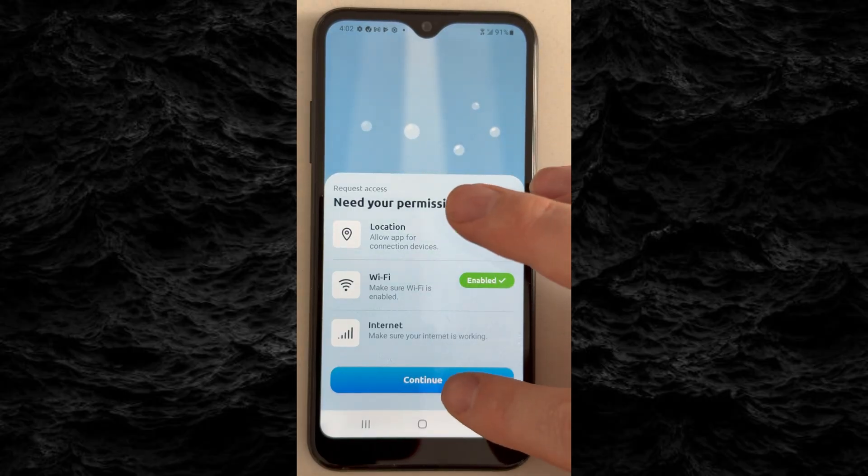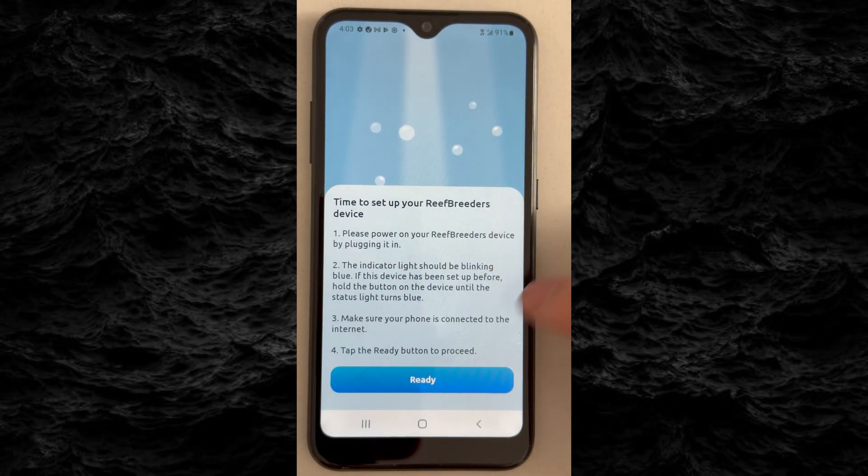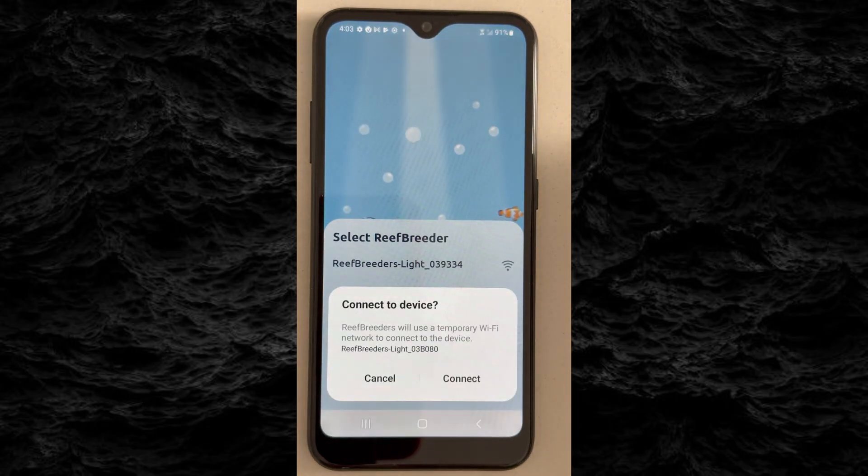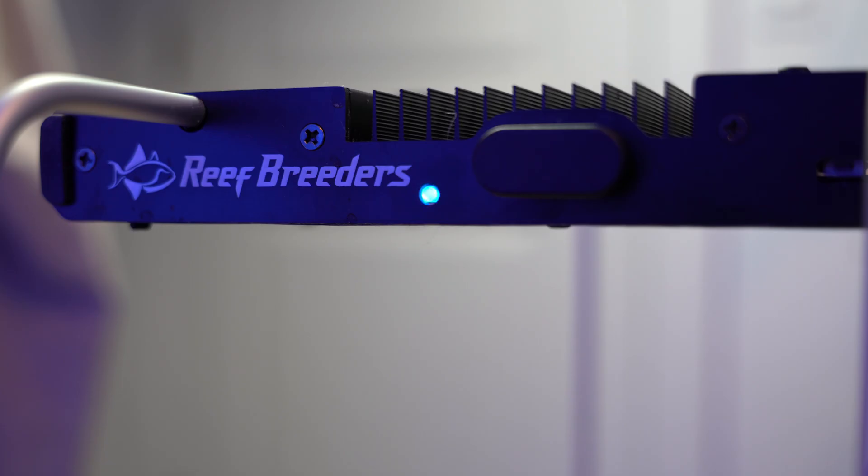For Android users, tap Continue. When asked to allow access to Wi-Fi, tap Ready. The app will scan for networks — select the Reef Breeders light and connect. Wait for the indicator light to turn solid blue. If no network appears, tap Rescan.